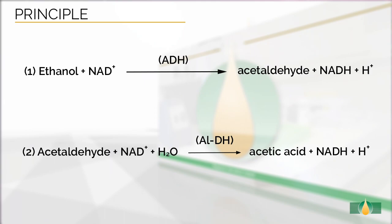This assay is specific for the measurement of ethanol. The order of addition of reagents during the assay removes any possible interference from aldehydes and ketones.